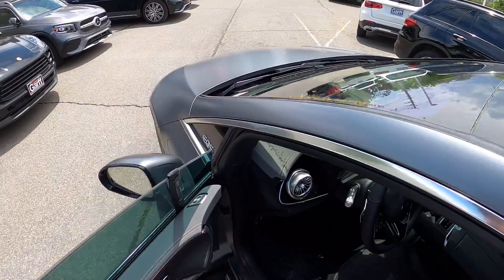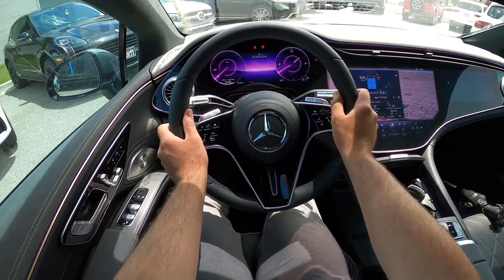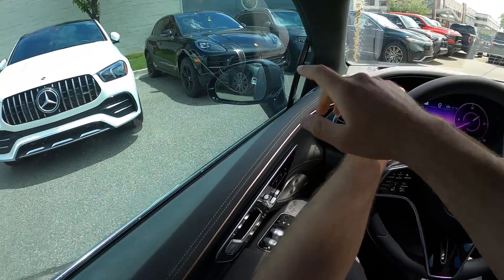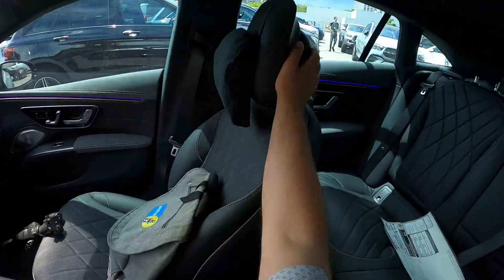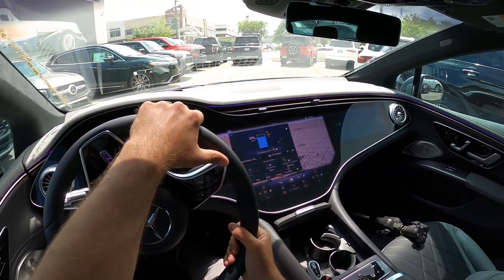Let's see how it drives. Checking visibility before we set off — here's visibility of the hood and hopefully the heads-up display, both the mirrors, still the blind spot monitoring, and then out the rear. And the EQS is away.